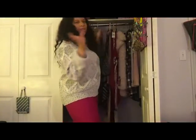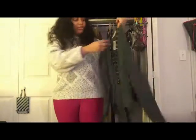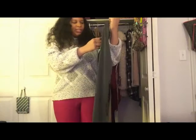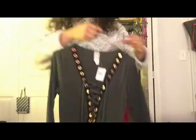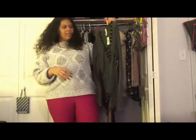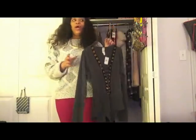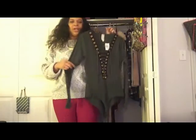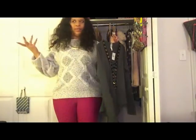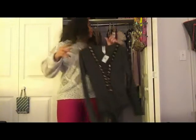Also going with the lace-up trend, I picked up this olive green lace-up bodysuit. It was $19.97. I got this because my god sister's birthday is coming up and we're supposed to be going to the city, so of course your girl has to slay. I love olive green — my love for olive green has become ridiculous at this point.